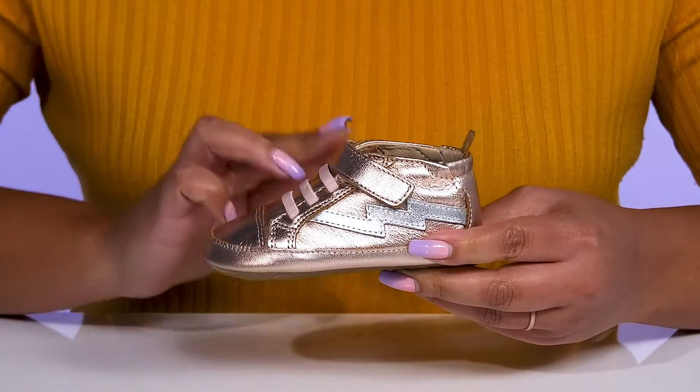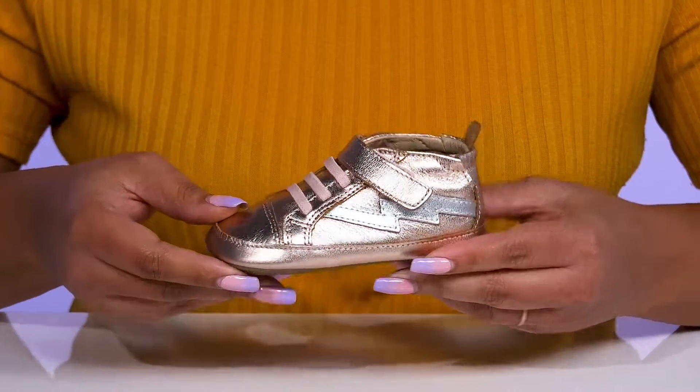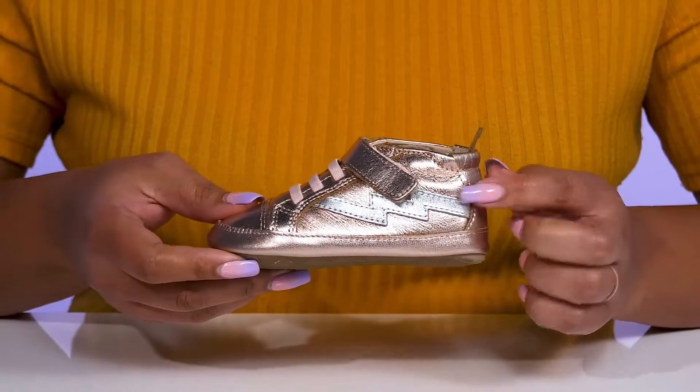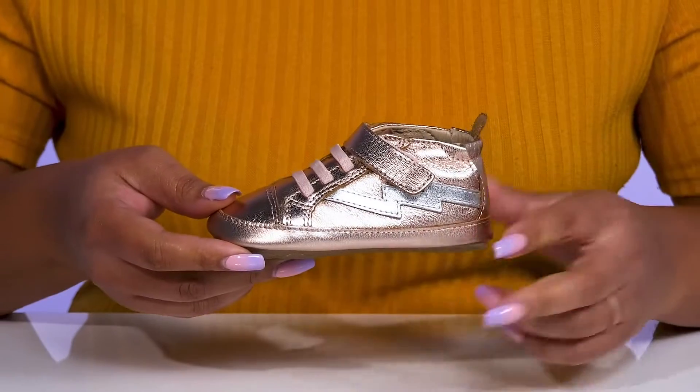There is also a strap that goes over their ankles with an adjustable hook-and-loop closure to help lock them into place. They have an all-over metallic finish with a contrasting lightning bolt at each side, giving them a cool and stylish look they're sure to love.